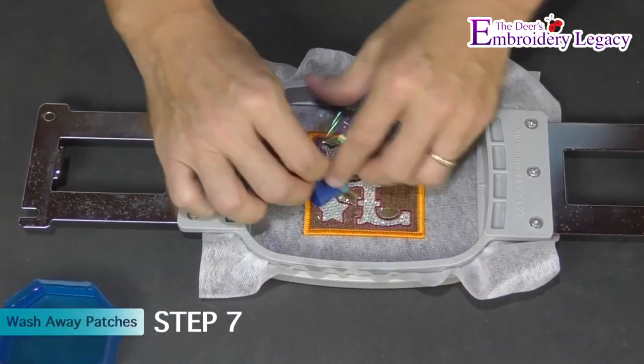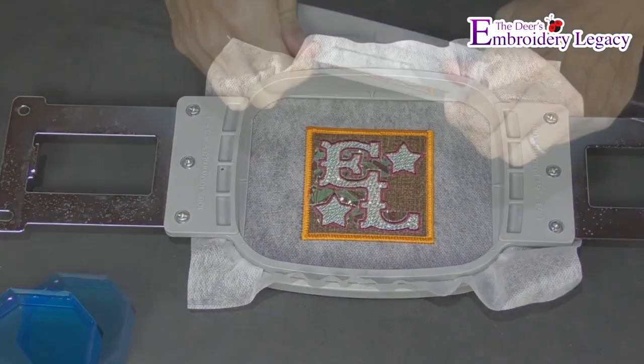In step 7 we will tear away the excess mylar from the patch and remove it from the hoop.